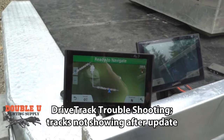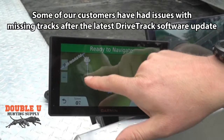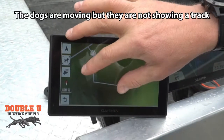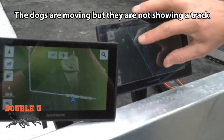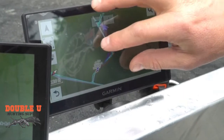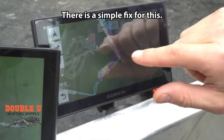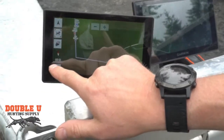I want to show you an issue — we just updated this to 5.3 and there's an issue where you can see the dogs are moving but we're not showing a track. You can see those dogs are not showing a track. If you look at this one over here, Bill, you can see this one is showing the dog's tracks. We've seen this posted a couple times and had a couple customers telling us that the device is not showing tracks.